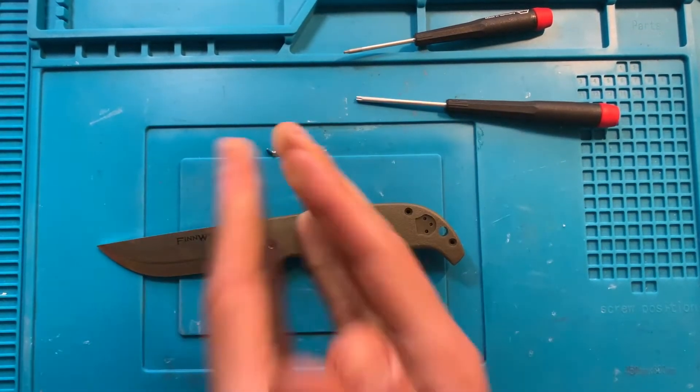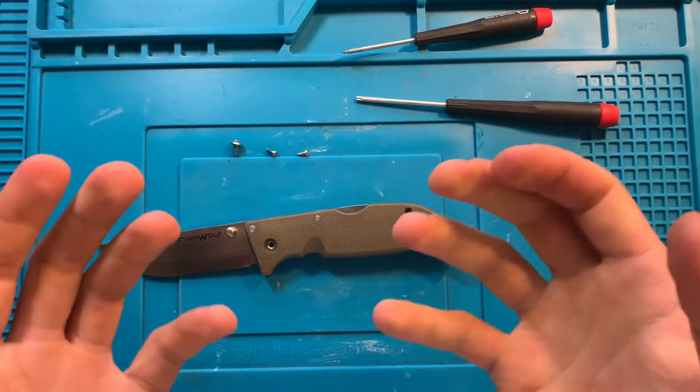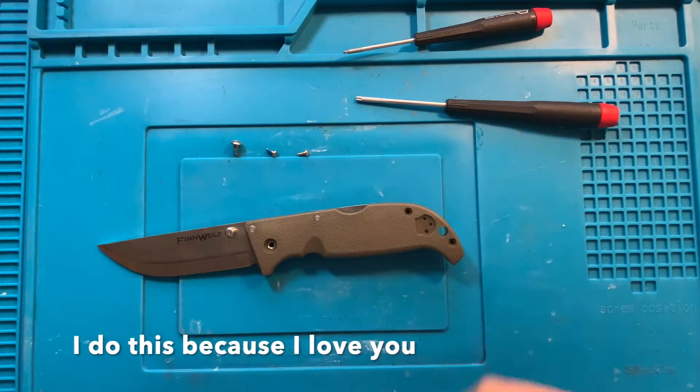Before I open this — lockbacks, be very careful disassembling a lockback knife, because they are a pain to put back together. I don't really expect the Triad to be any easier.